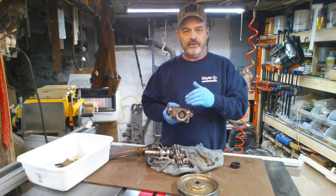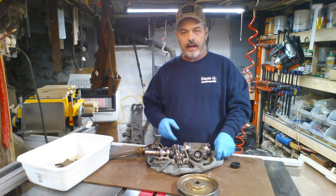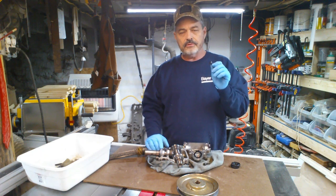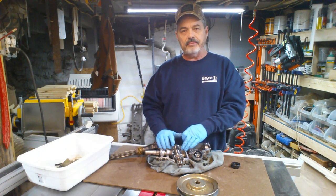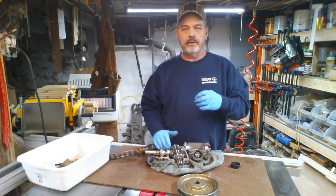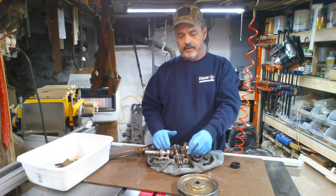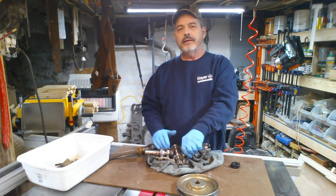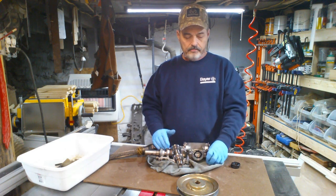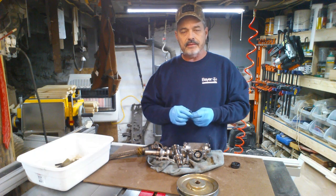The hardest problem I had was getting these Allen head bolts out. This is made of cast material, so you've got to be careful — you don't want to turn them the wrong way and strip them out, or tighten them down too tight, because they will strip.